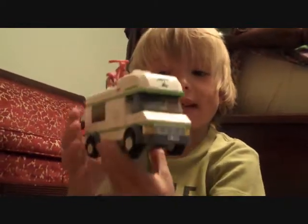Hi, I'm Graham and I'm going to be doing a review on the Lego Camper.